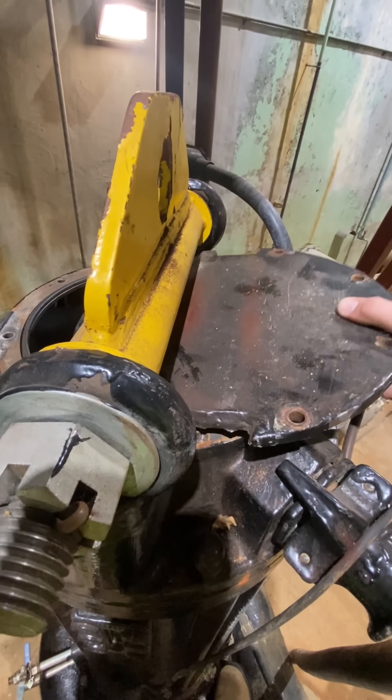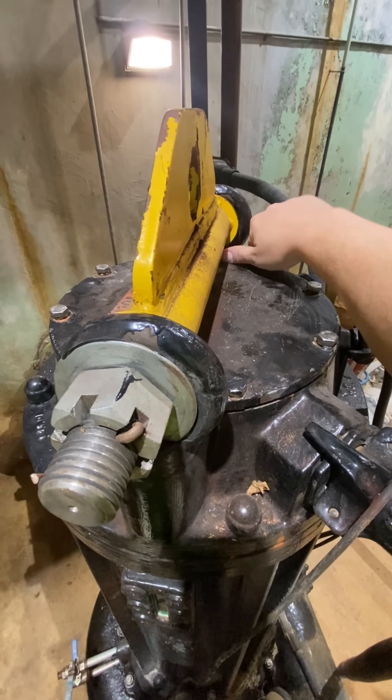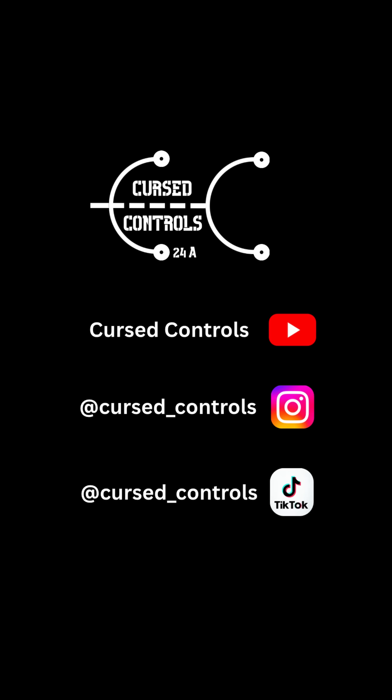Unfortunately, this is where I will end my search. We have motor guys for a reason — they definitely know more than I do, although I wish I could dive further into it. But for now, I'll close it up and hand it off to the real professionals. See you on the next one.